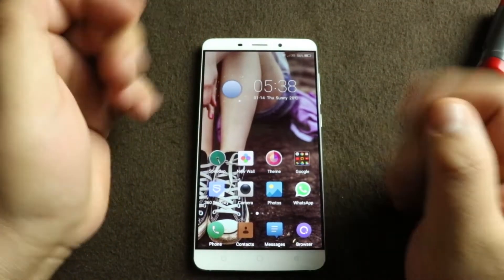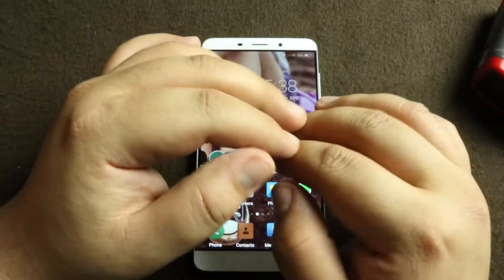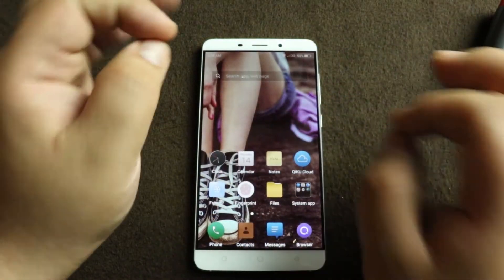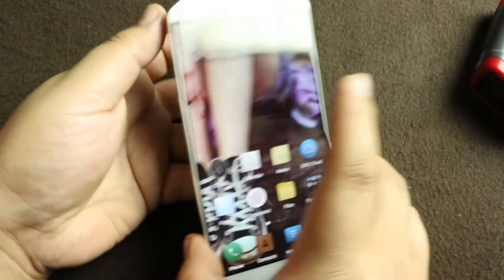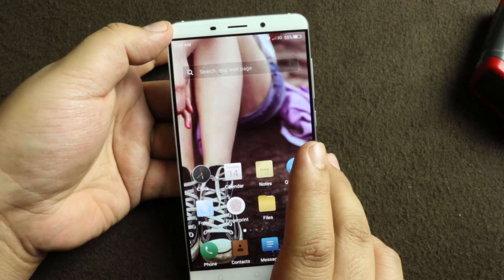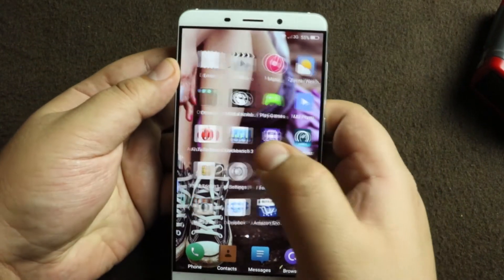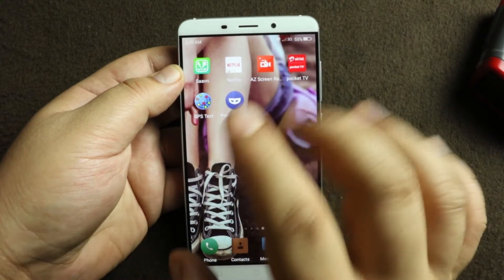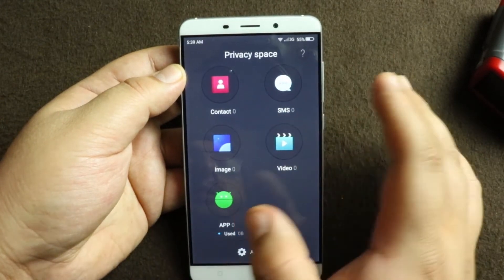The Privacy app has a menu with options for images, apps, and everything. Whatever you select through it, the app will encrypt that data and make it disappear from everywhere else on the phone. It will only open when you press that dedicated finger on the fingerprint sensor — the app opens automatically. Let me show you — this is the privacy space.